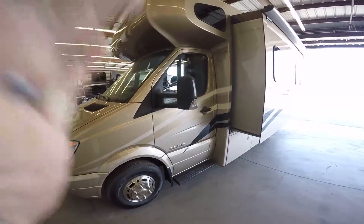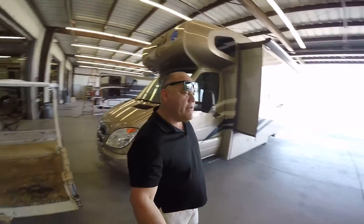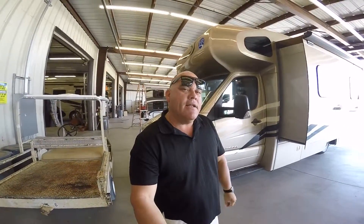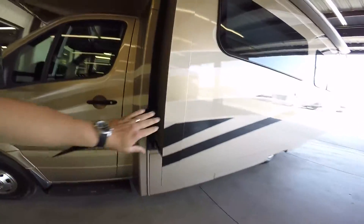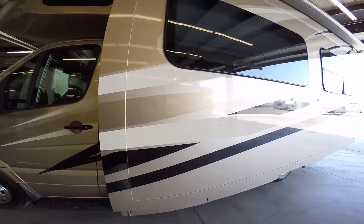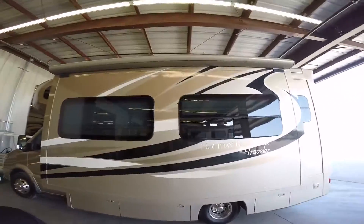Hi Ron, this is Tony G. I just want to go over a little overview of this coach right here. The one you were looking at didn't have full body paint like this one. This is a full body paint job right here — they're not stickers. So I just want to show you the qualities.